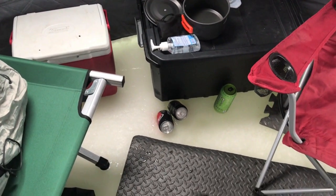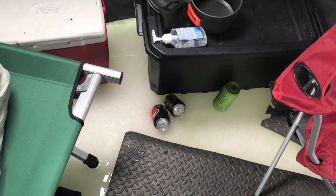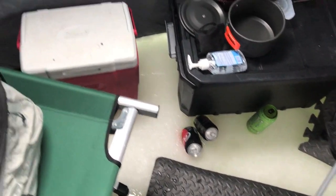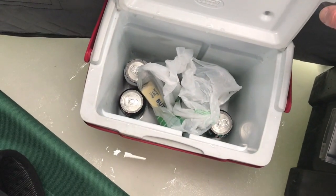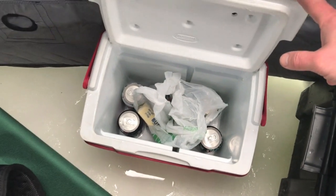The nice thing about being on the ice is that it's basically a cooler. I always put some cans in the snow and ice to keep them cold. I'm going to have some beverages later tonight but it's a little early — probably wait until I catch a fish. In here I have some hash browns, bacon, and a little butter to cook with, plus a few beers and water.